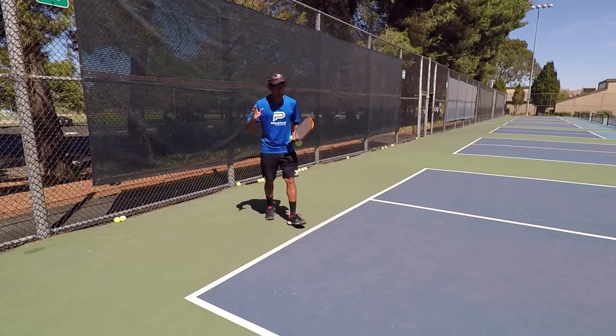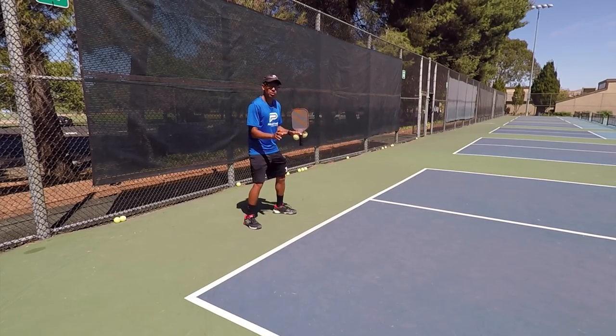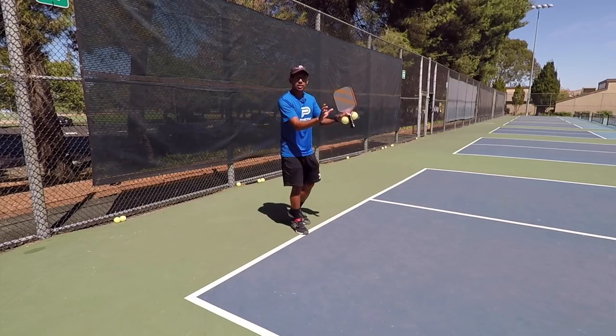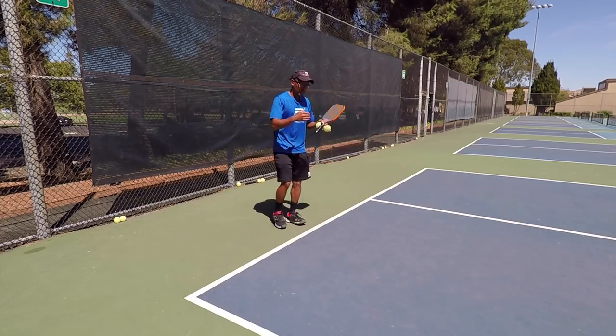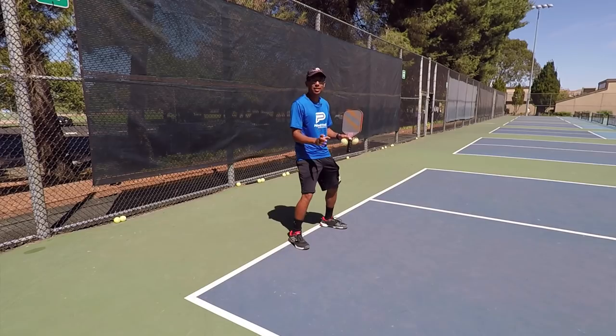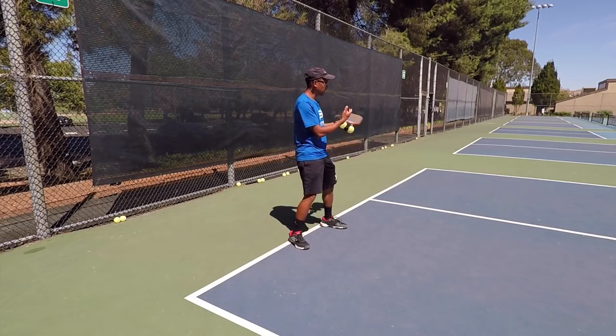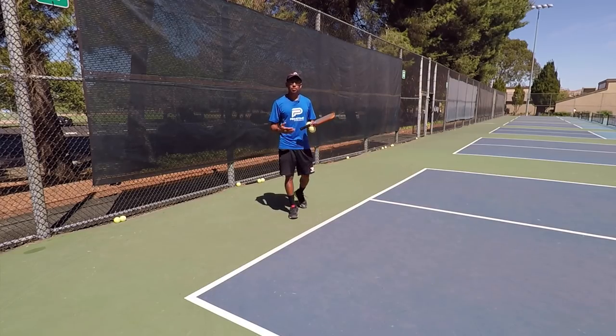So this is really important when you or your partner is serving — we really want to be back off the baseline. And if the return is short, we could easily move forward. We could either choose to drive it or drop it, but if we are up here after the serve is hit, we're going to get caught. Either you and your partner are going to get caught, and now you're going to put yourself in a really bad situation.